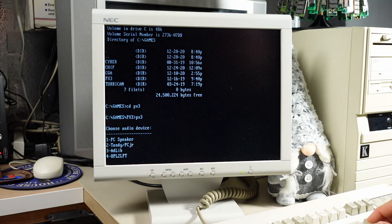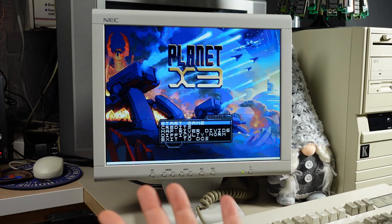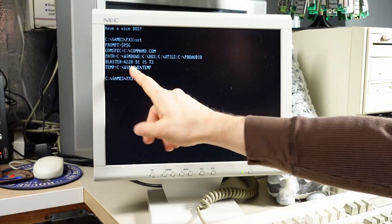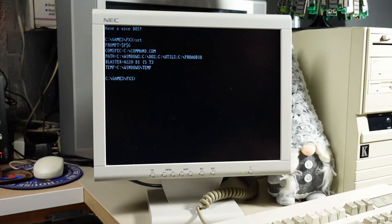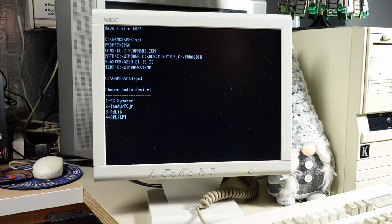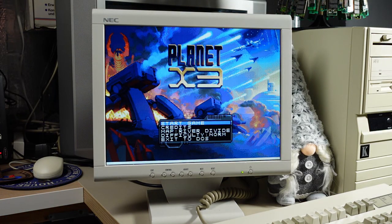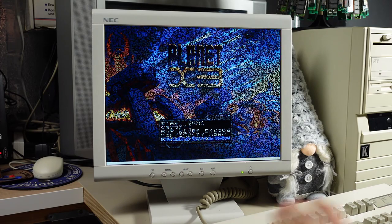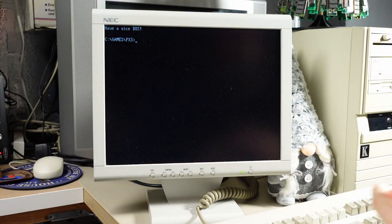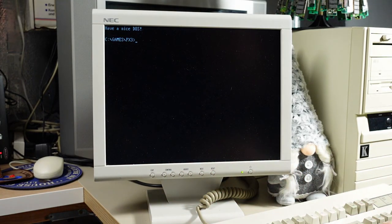If I run Planet X3 and pick AdLib as the sound, we have no sound — only the PC beep speaker. But if we look, there is a BLASTER string and it has A220 — that's the address of the OPL synthesizer on this card. Obviously Cyber is working with it but Planet X3 is not. And one more thing — if I pick PC speaker on here, the sound is going to come out of the amplified speakers. It's obviously picking it up off the ISA bus, but it sounds terrible — completely out of tune. For simple clicks it's okay, but for any kind of tones it really sounds bad.